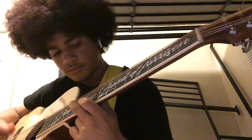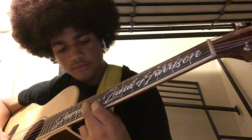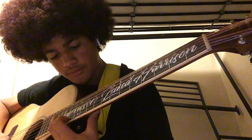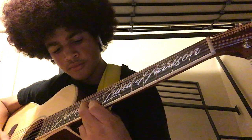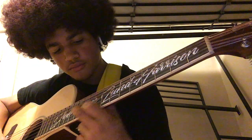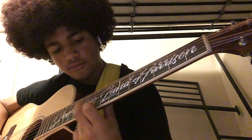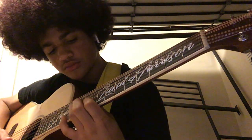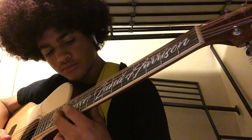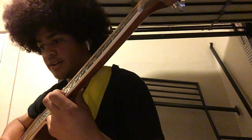You hear that sound? It goes like this. Notice that when I play, I'm going like this — up and down — so it creates that sound.